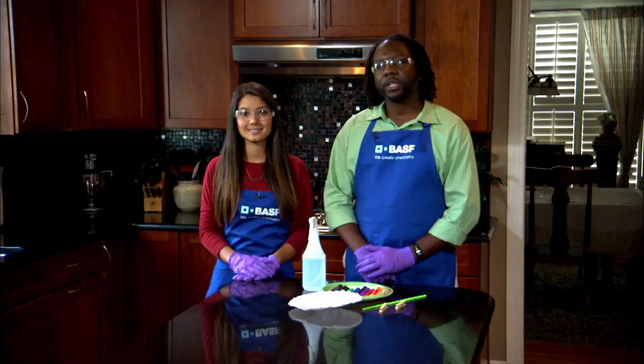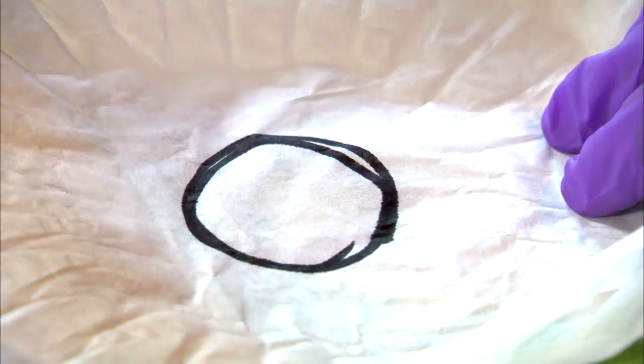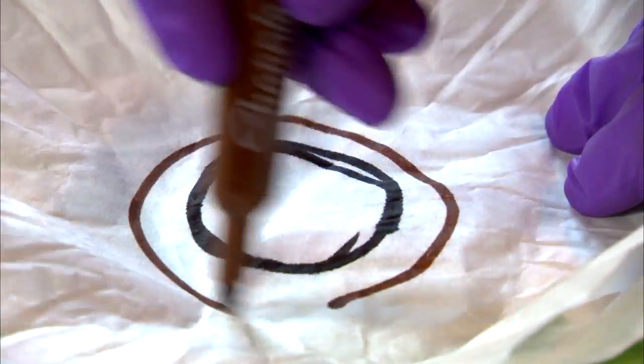To make your chromatography butterfly, stack two coffee filters on a paper plate. Draw on the top filter with the markers, leaving plenty of white space. Black and brown work best.